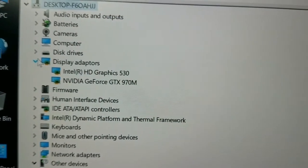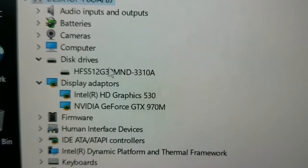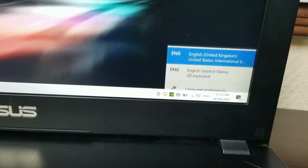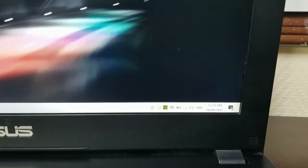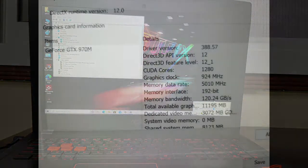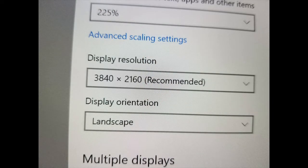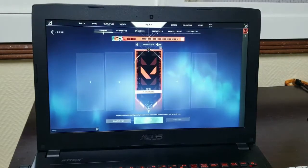In the device manager we can see the built-in graphics is Intel HD Graphics 530, along with an Nvidia GeForce GTX 970. It also has a 512 GB NVMe SSD for very fast boot times. The sound card is Realtek High Definition Audio. The audio quality is very good, and the screen is 4K.